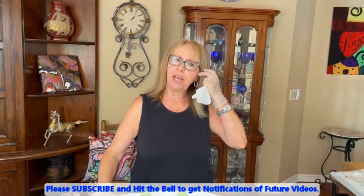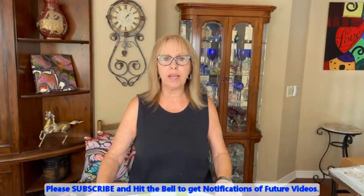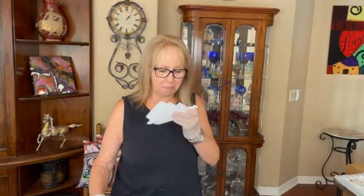Hey everybody, Kathy here with Pain Point by Kathleen Miller. How are you today? Thank you for joining us. If you're new to our channel, please subscribe and hit the bell — you'll be notified every single time we upload a video, and that is daily, unless we have computer problems. Phil usually uploads a video every single day, and we'd love to have you join us.